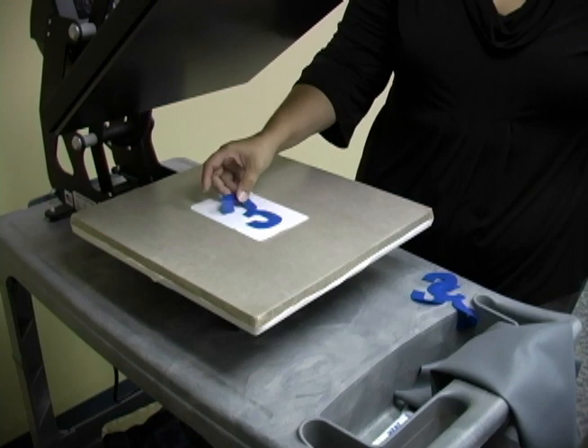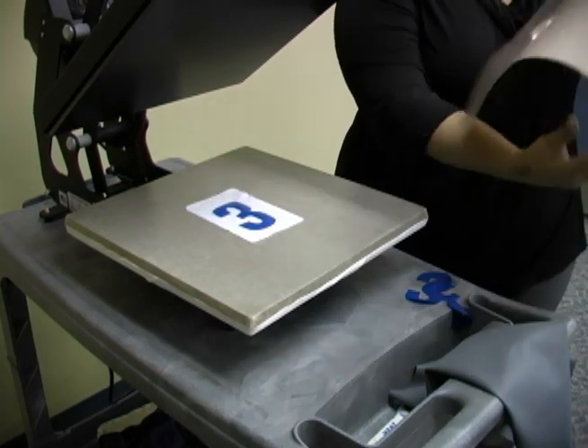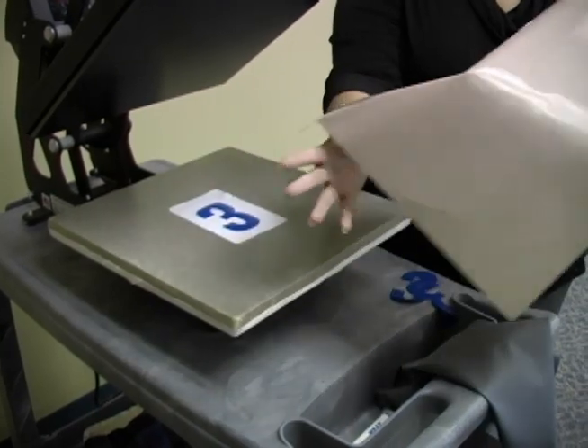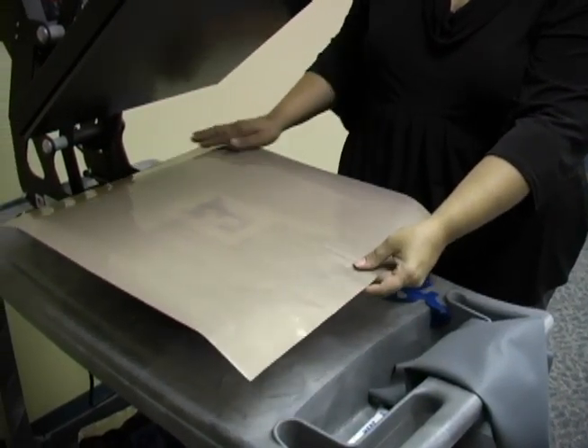A Teflon sheet is a reusable cover sheet recommended for use with most heat transfer material applications. To use, place your design onto your garment, then cover with a Teflon sheet.